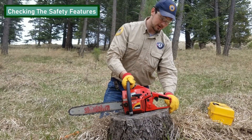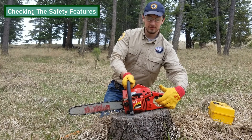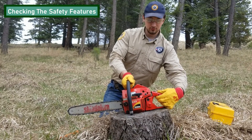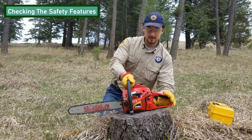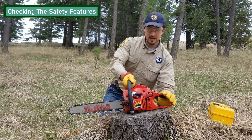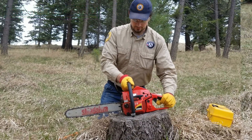Next, we have the trigger interlock. This will prevent you from activating the saw without having your thumb on top of the trigger. Make sure this is functioning. As you can see, it will not go in unless I have my finger on top. So both these safety features of the saw are functioning.